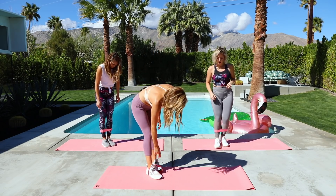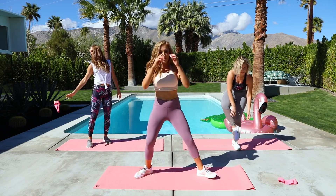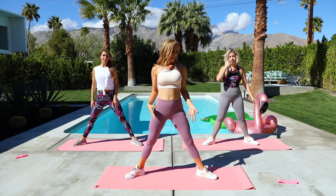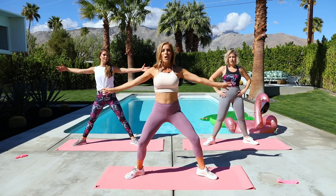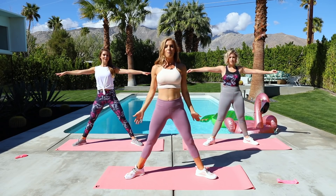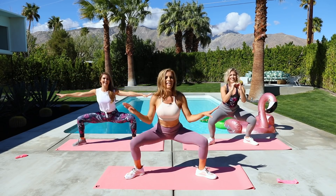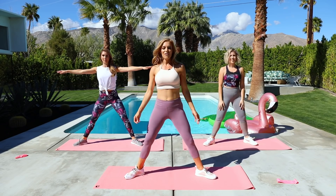I have one more move — let's get rid of the band. We're going to take it to a sumo squat. You can bring your hands to your sides or out to the side, whatever you feel like. Take it down and up — just to start. As you're squatting, push your knees open. If you want to make this even harder you could put that booty band right here. Push those knees out — weight is in your heels and the outside of your foot.